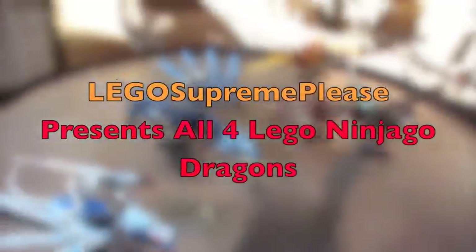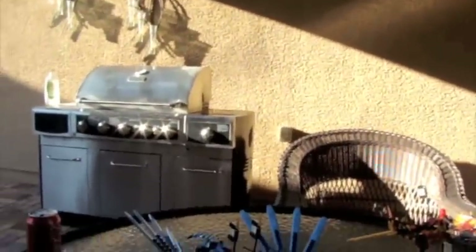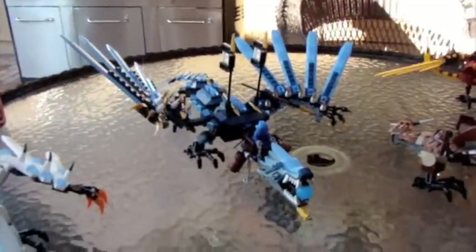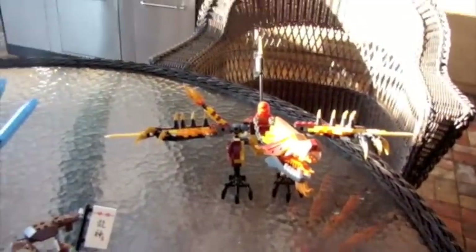Hi everyone, this is LEGO Supreme Pleased, showing you all four Ninjago Dragons that I've got from the Ice Dragon set, Lightning Dragon Battle, Earth Dragon Defense, and the Fire Temple, the Fire Dragon. I've shown this video before, but I want to do it with better light and more space.